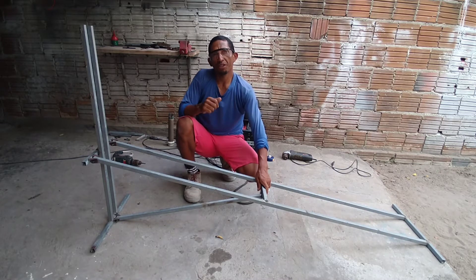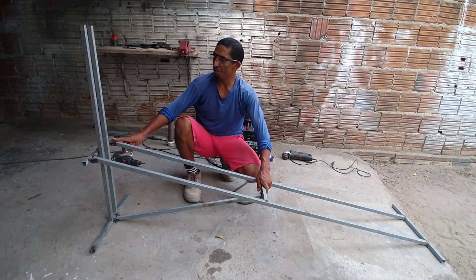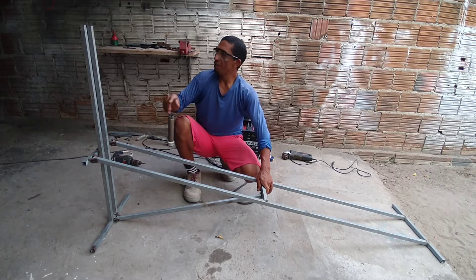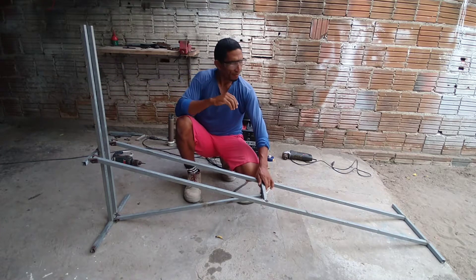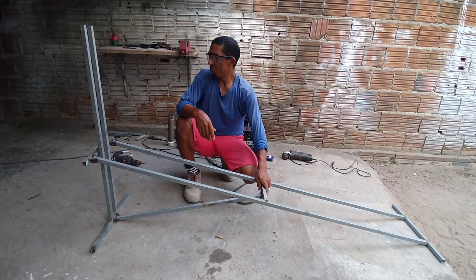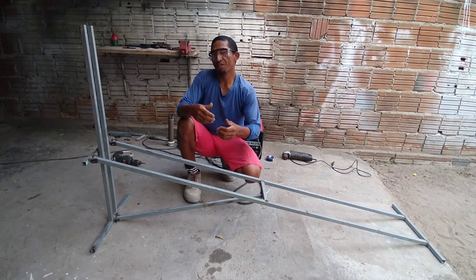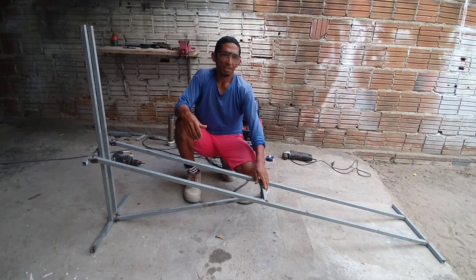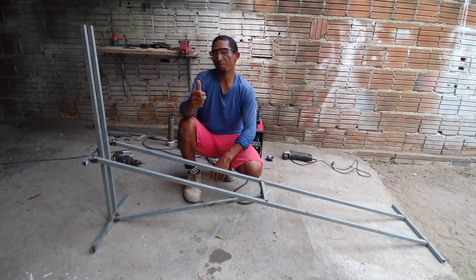Não deu quase nada para aproveitar as pecinhas do outro — essas pecinhas que se encaixam aqui no metalon. A regulagem aqui também eu fiz diferente um pouco agora. Ele já está fechando bem legalzinho. Conforme eu for fazendo, vou mostrando para vocês a resistência dele, beleza? Até chegar o momento de ele estar prontinho e eu fazer o teste para vocês. Valeu, pessoal!